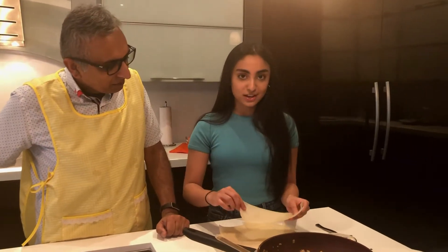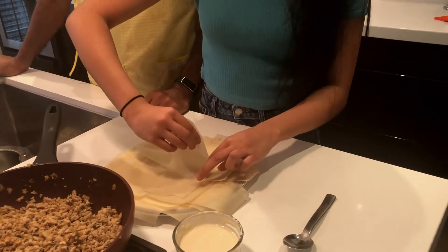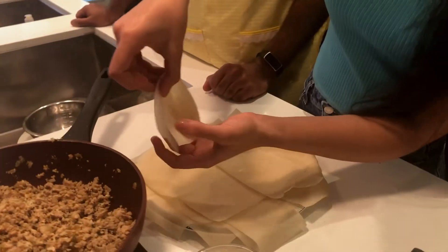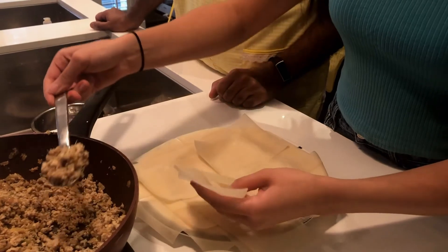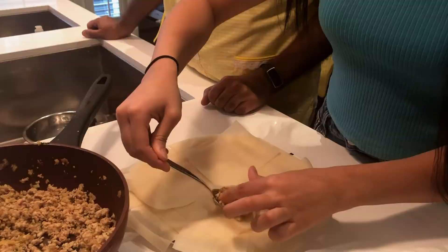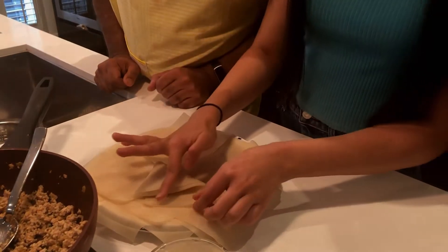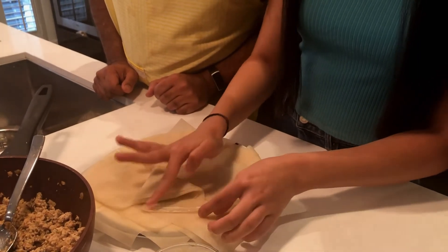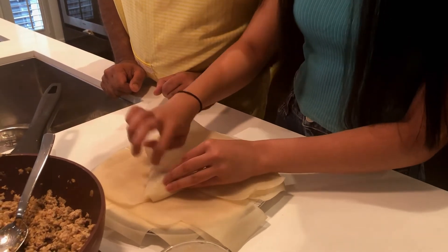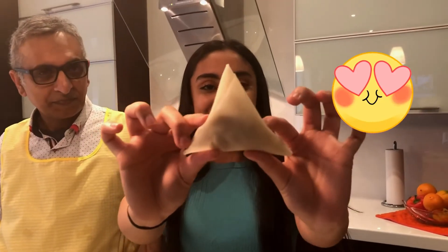In order to make samosas, this is what you're gonna have to do. You take your pastry wrapper and you twist it here and make a little pocket, then you take a spoonful of meat, open up the pocket, put it in, and fold it over again. Then you take a little bit of the paste that we made and you glue it down and fold it over. Wow, that's actually a really good one — that's an 8 out of 10! Look how triangular that is.